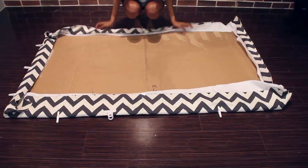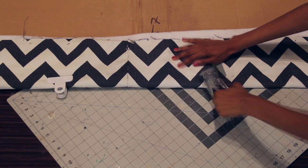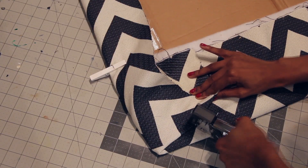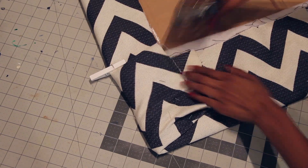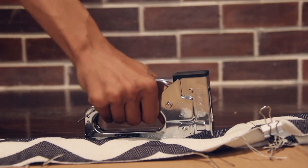Flip the whole thing over and get out your staple gun. Staple all the way around the headboard. You'll need to use some muscles so that the staples go through all three layers. When you get to the corners, pull the fabric toward the center of the rectangle and staple it into place. Staple all four sides and then you're done.